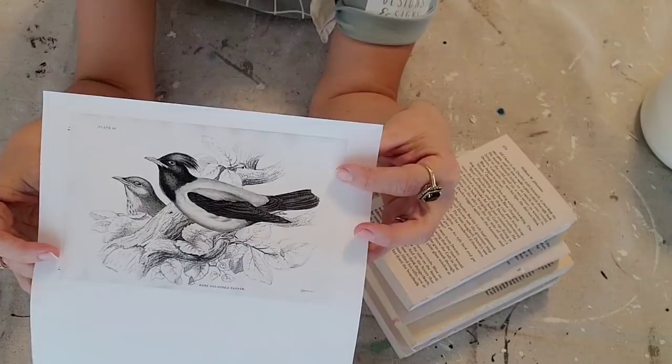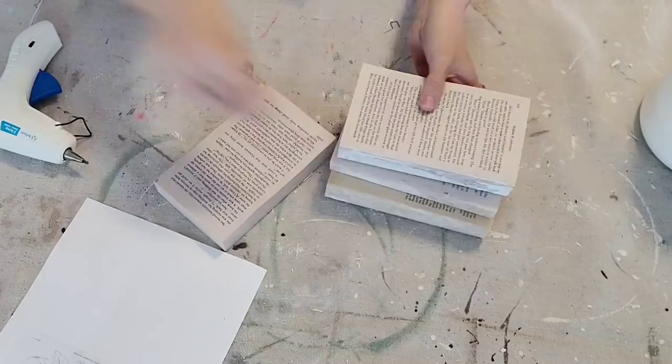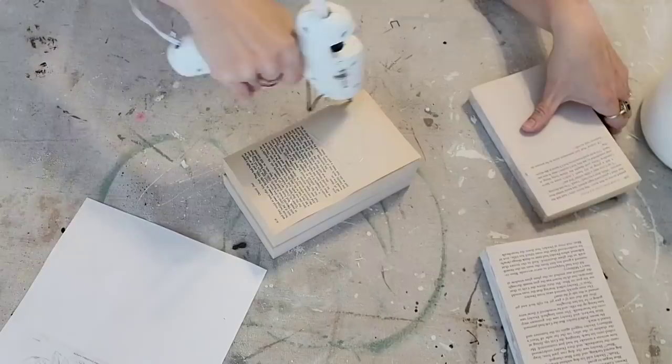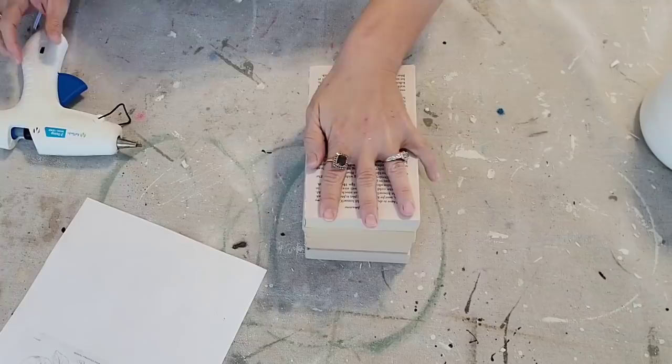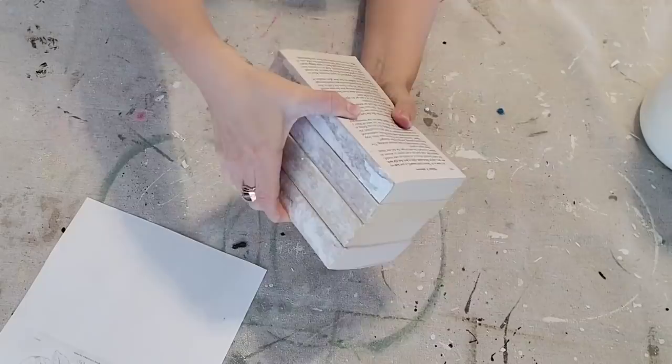So I'm using this vintage bird print — I simply just googled 'vintage bird print' and found this one. Thought it was really pretty. I printed it to the size I need it, and I will link this particular print in the description below in case you love it and want to use it as well. I thought it would be easier to do this project if I hot glued the books together ahead of time, so they would be easier to handle and stay together. You just want to put the hot glue and then hold them in place.